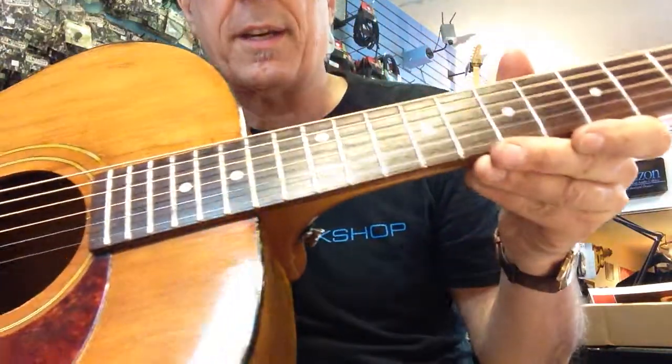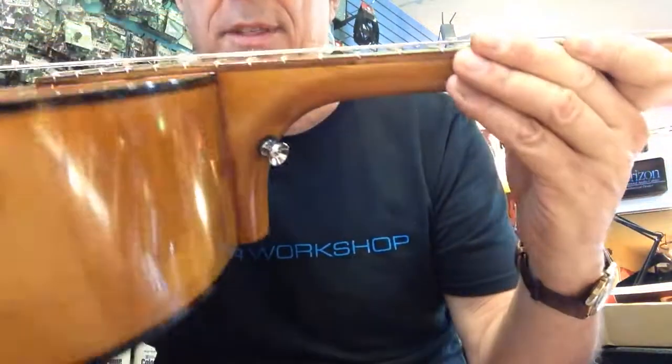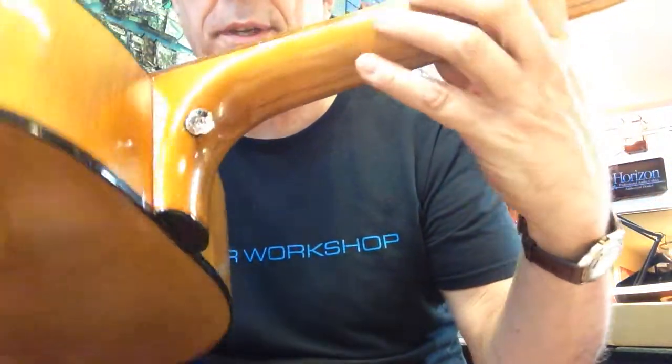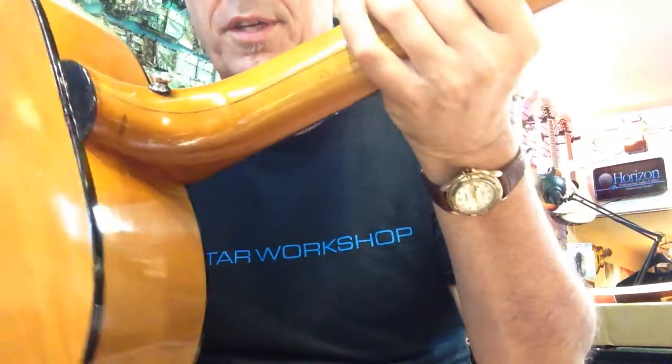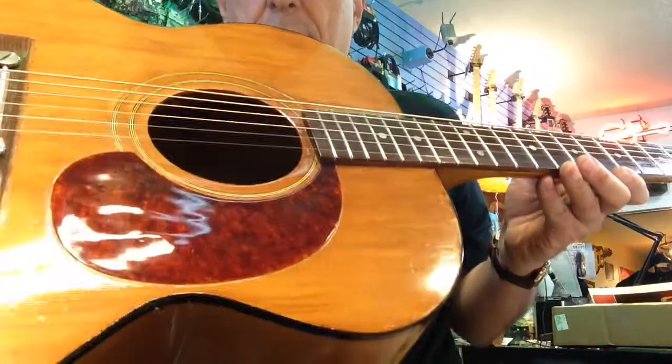There's all new fret wire in that guy, and the neck reset and the strap button in place. That neck reset turned out pretty good. Got the action really nice, and got the pickguard on.